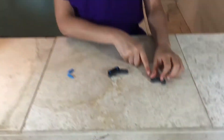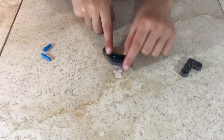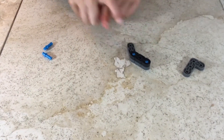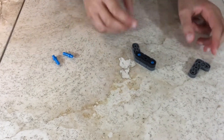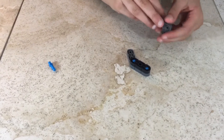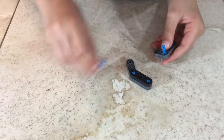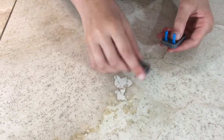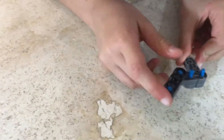Step 67: you'll be needing one miniature L, what we made in step 66, and two double single connector pins. Attach the double single connector pins, then attach to the angle. So it looks like this.